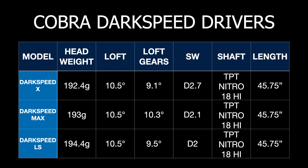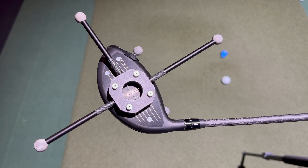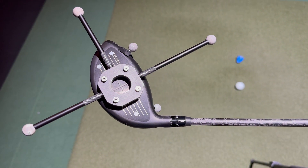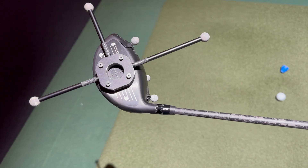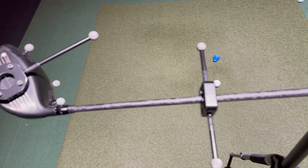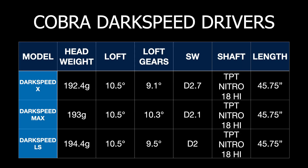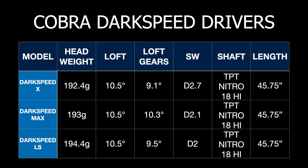All the drivers I played were ten and a half degrees written on the head, and when I actually measured them on GearS again, you can see there's some slight differences — actually some big differences. The X is down to 9.1 degrees, the Max is pretty much the same as the stated loft at 10.3, and the LS was down to 9.5. So that's going to be explaining why some of these are going to be going off a little bit faster with less spin.